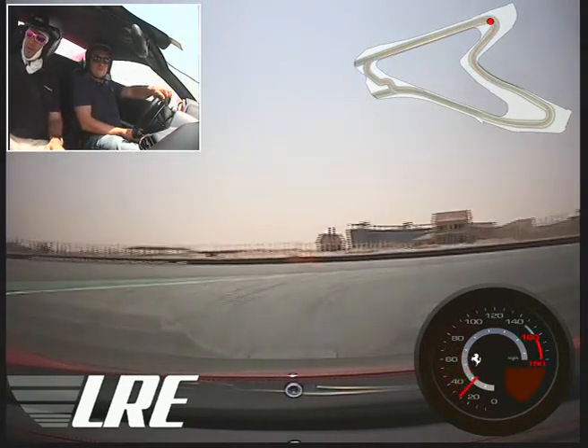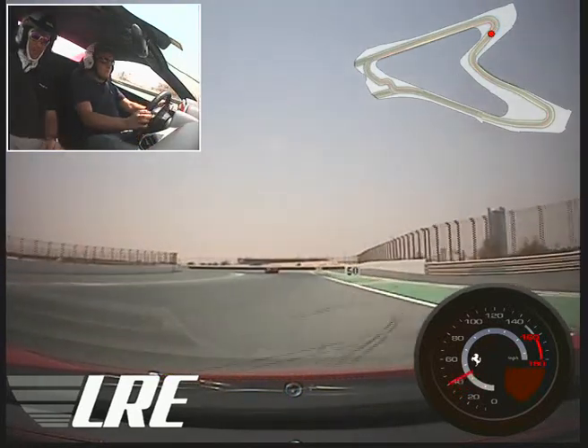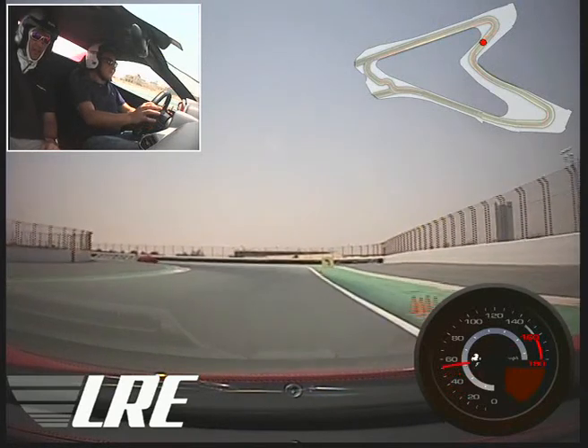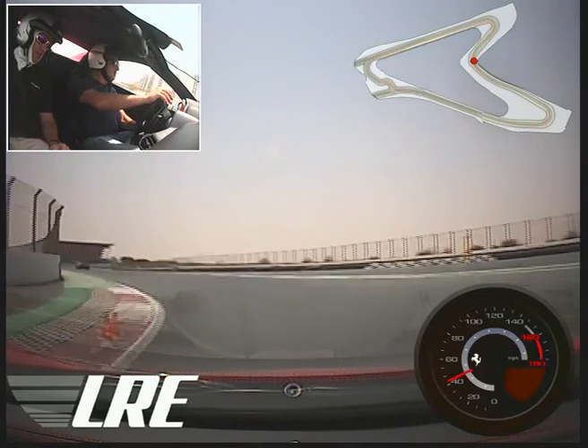Turn in for the yellow. As soon as the wheels start coming straight, you're on the power — go! Just lift off here, don't brake. Turn in. Down on the power line at the exit — go!